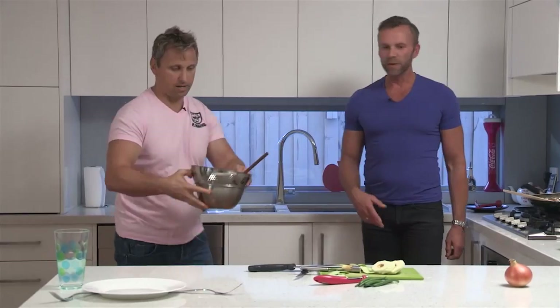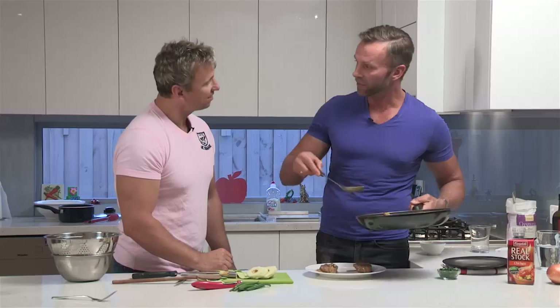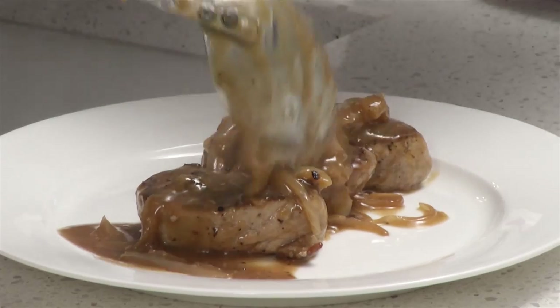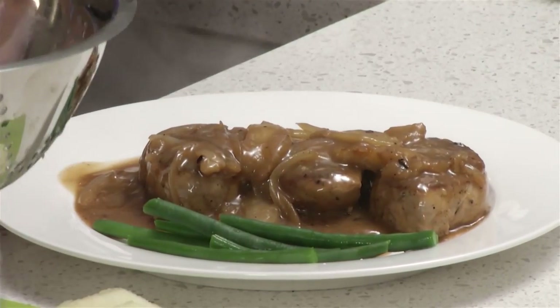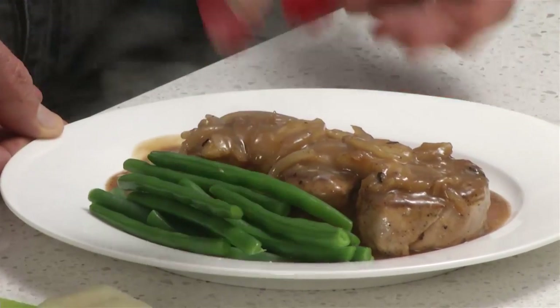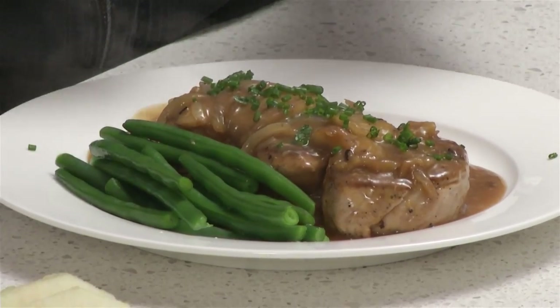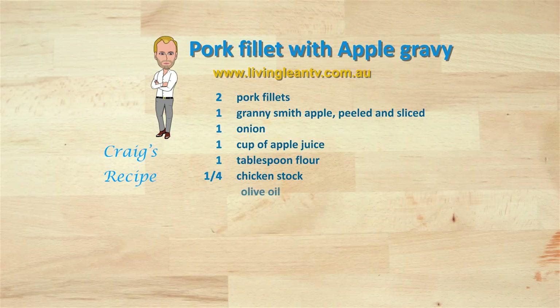Serve the pork in the middle of the plate with some green beans on the side — or broccoli, something like that. You can see the nice greenness of these blanched vegetables. Just add some chives in the middle for a little bit of colour on top. And there you have it — Craig's pork fillet with apple and onion gravy, served with fresh green beans.